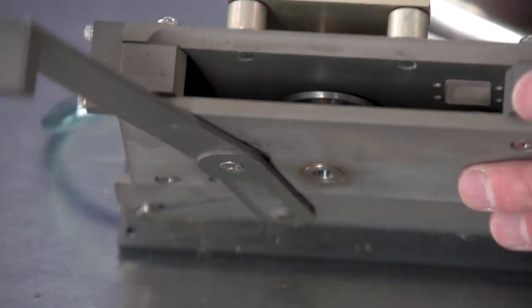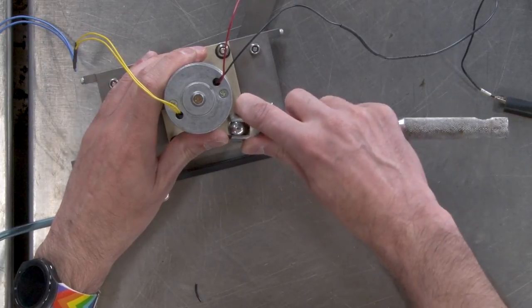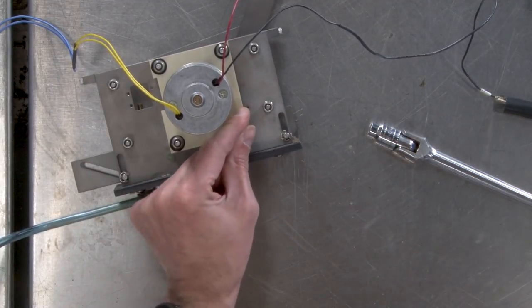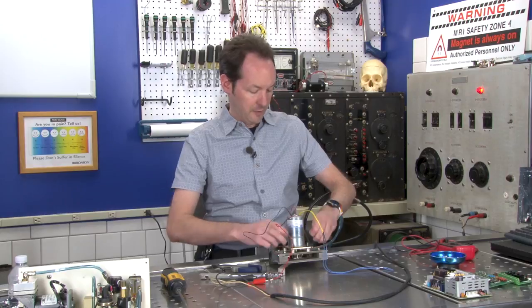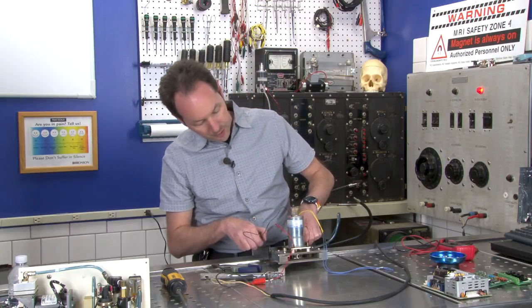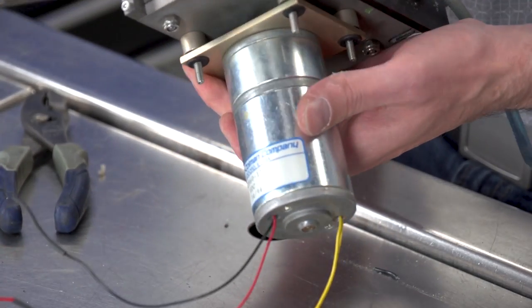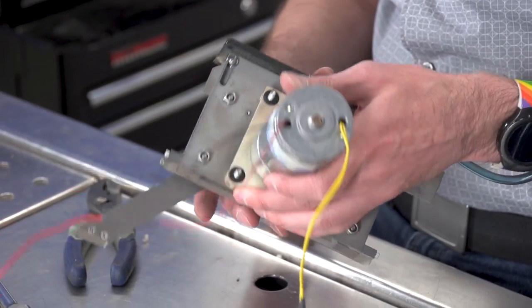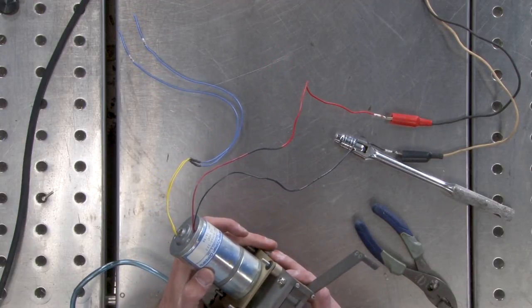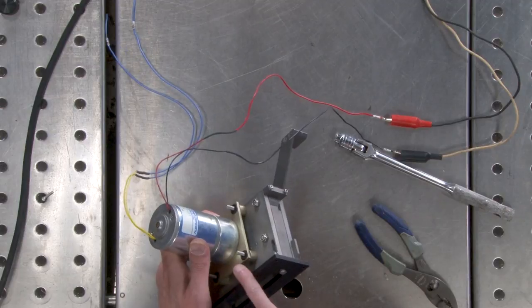Let's take this motor right off and check out the gear drive. I can turn it with my finger. The motor is on some little rubber isolation mounts, which are pretty nice. I've got to take a lot more apart to get that out — I've got to take this plate off to get the thing off, to get that thing off.